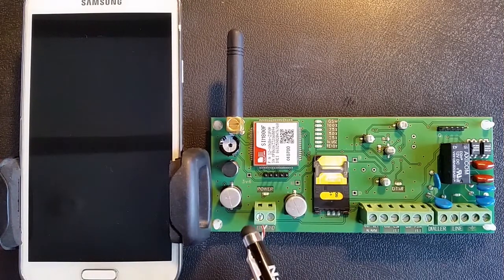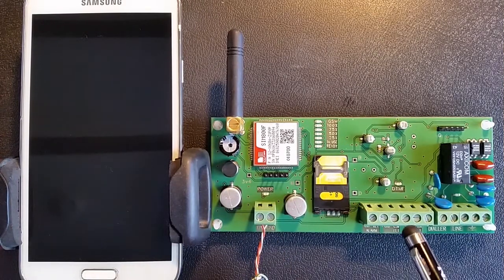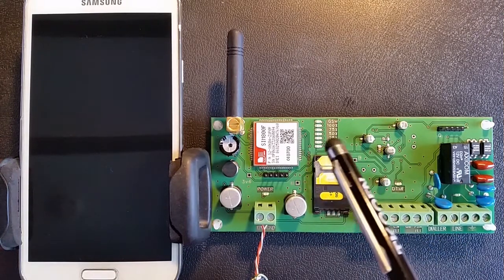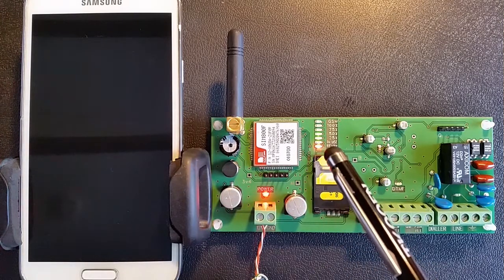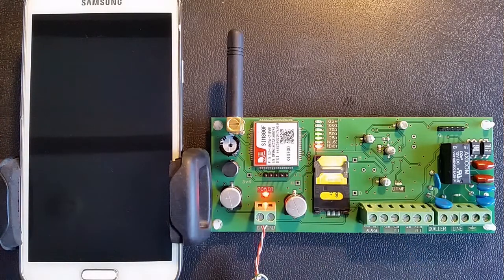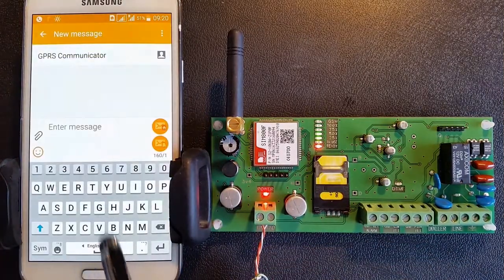Please connect the 12-volt power supply and PSTN line to the GPRS communicator. Insert a SIM card with the PIN code disconnected. Power on the power supply and wait until the ready LED comes on. The system is now ready for programming.